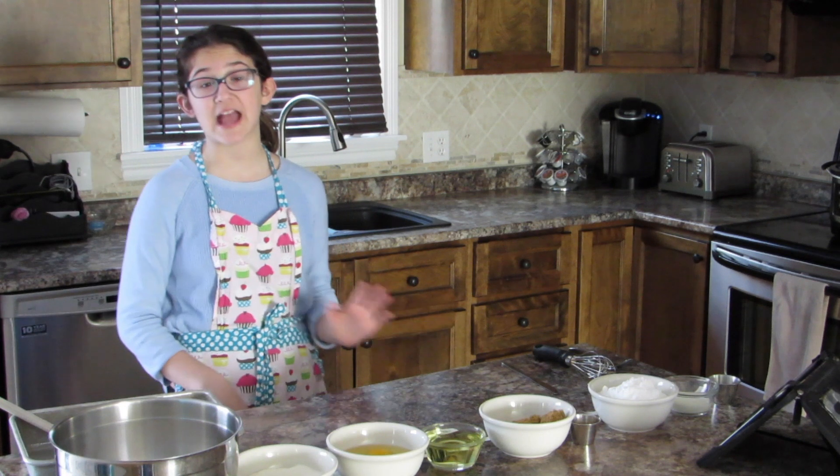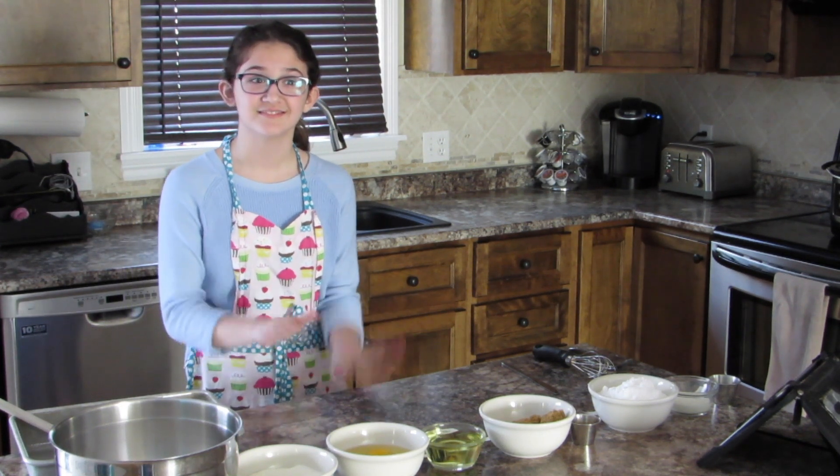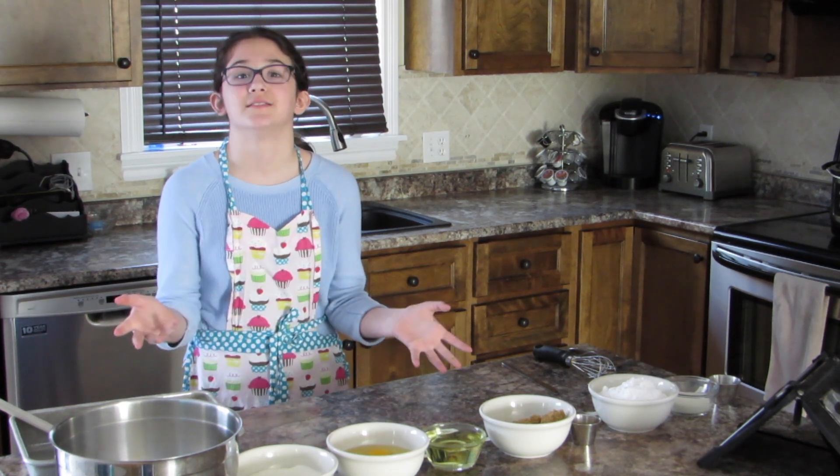Alright, so now it's time to actually say what we will be making. Drum roll please... Sticky cake! I love this one. It's amazing.